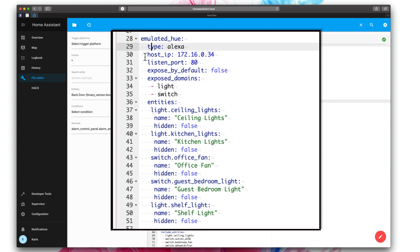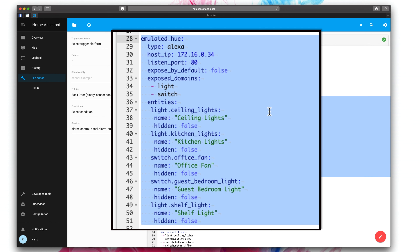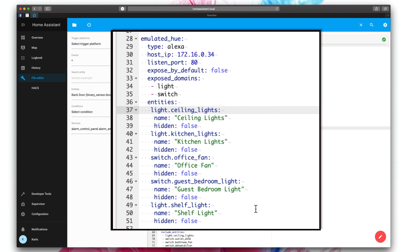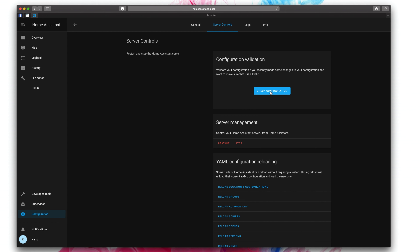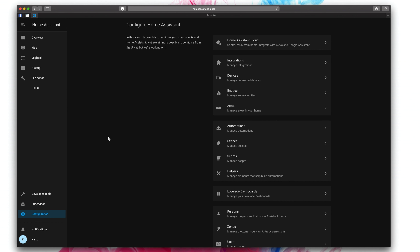And then you will just name out everything. You've got your light.ceiling_lights, you're going to give it a name, and this is the name that's going to show up in your Alex app. Hidden: false, because we want it to actually show up. And then there's the same thing over and over again until you've filled out all the devices that you want. One thing to pay close attention to is the spacing. Because of the way it's built, spacing is super important in your configuration file — if you have spacing in the wrong order, it's not going to work. You always want to look for the green check mark at the top when you're done populating your configuration file. Pretty much everything's going to have two spaces, and then after that another level, et cetera. So keep a close eye on this. If you need to pause it, you can do that. There are screenshots on the written portion as well, so you can double check to make sure that all of your spacing is correct and everything works as it should.